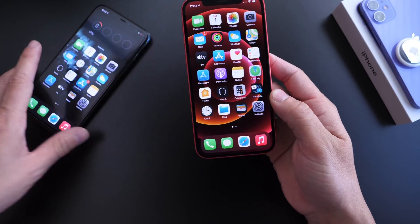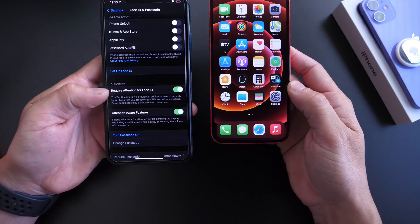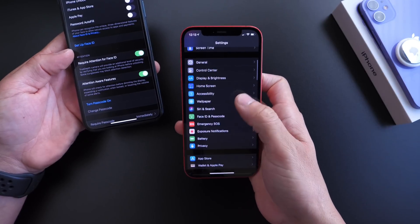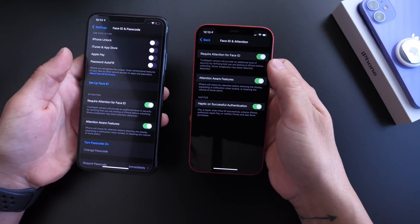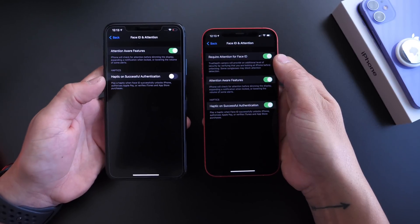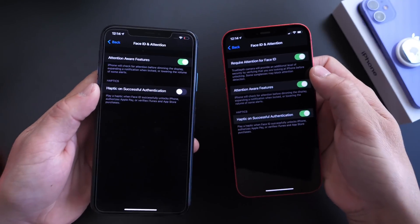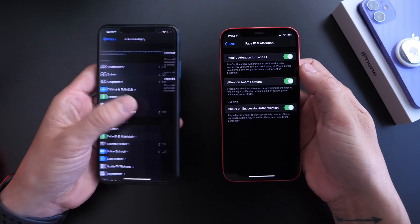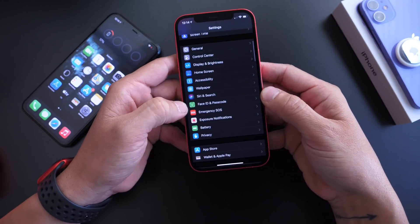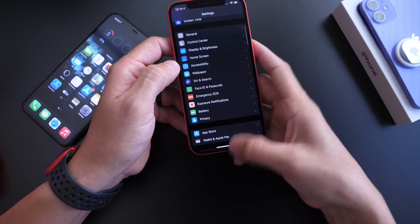Something else is different too. Face ID requires attention, and this is a feature you can turn on or off. On the previous beta, if you head to Face ID & Passcode you'd find 'Request Attention for Face ID' there. On this beta, that option has been relocated — you now find it under Accessibility, then Face ID & Attention. Face ID & Passcode no longer has that option. You want this on because it allows Face ID to detect if you're actually looking at your phone with your eyes open, making it more secure.